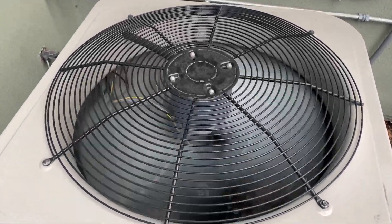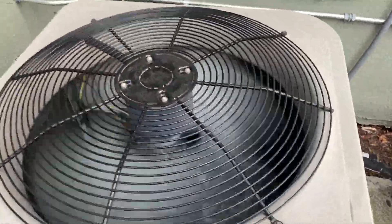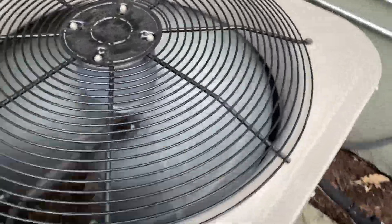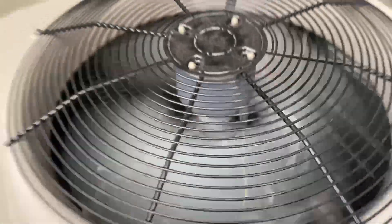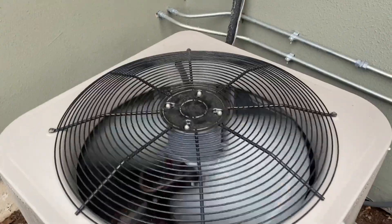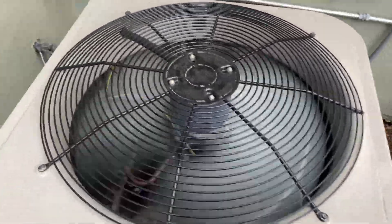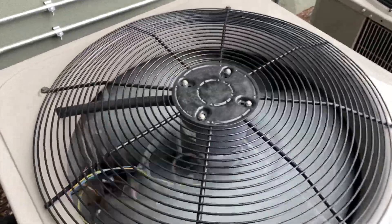Here's my aunt's Bryant heat pump again. It's running in heat mode. I'm trying to get this thing defrosting and as you can see it is freezing up a little. I believe this unit has interval defrost so it might be easy to get this one defrosting.